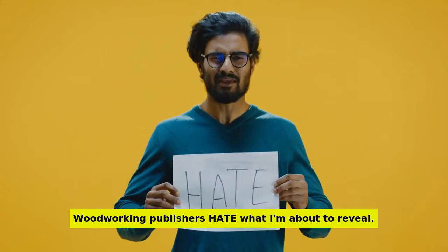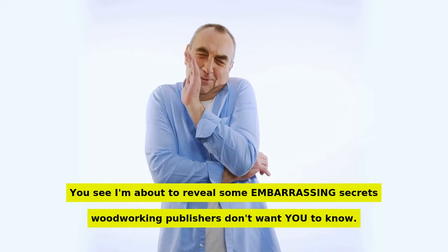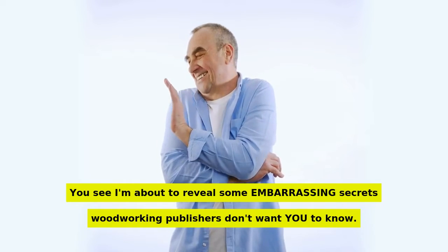Woodworking publishers hate what I'm about to reveal. I'm about to reveal some embarrassing secrets woodworking publishers don't want you to know.